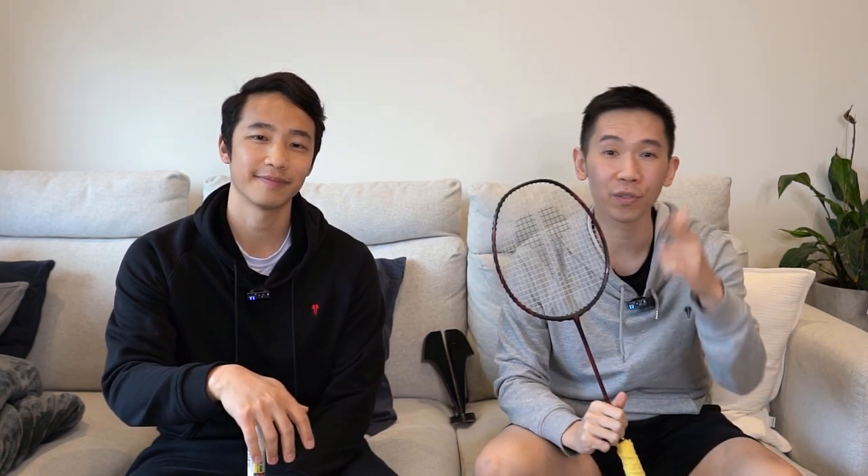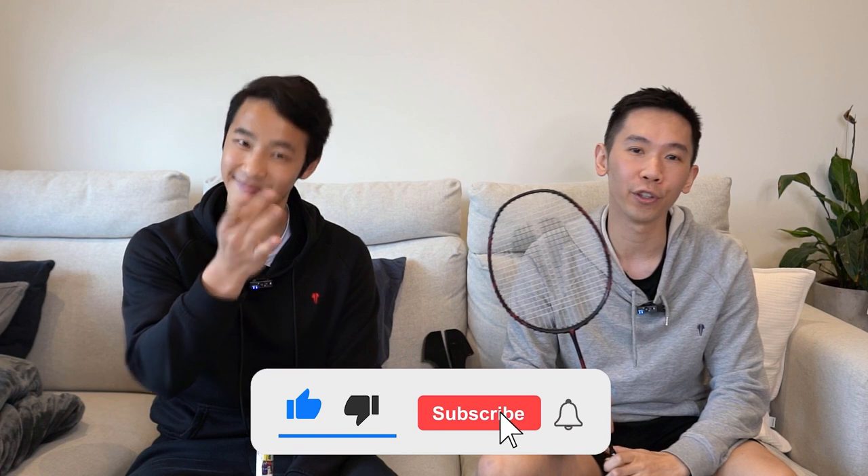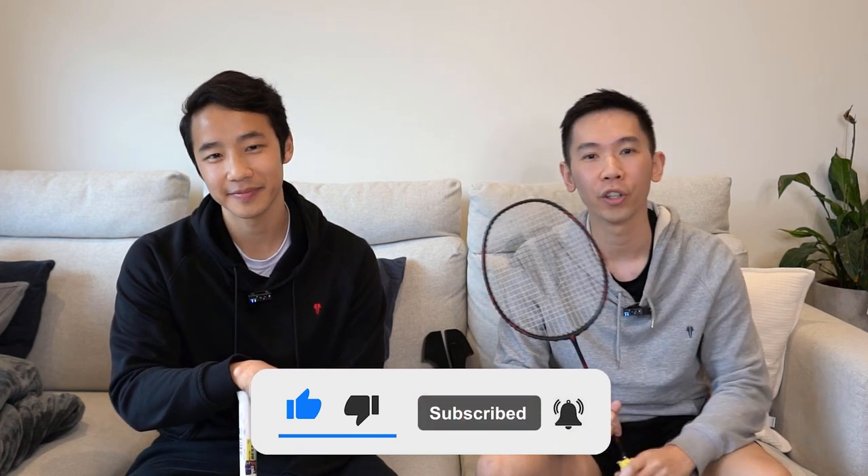So thanks for tuning into this one. Make sure you give that subscribe button some love and hit the notification button before you go, so you don't miss our future reviews and videos.